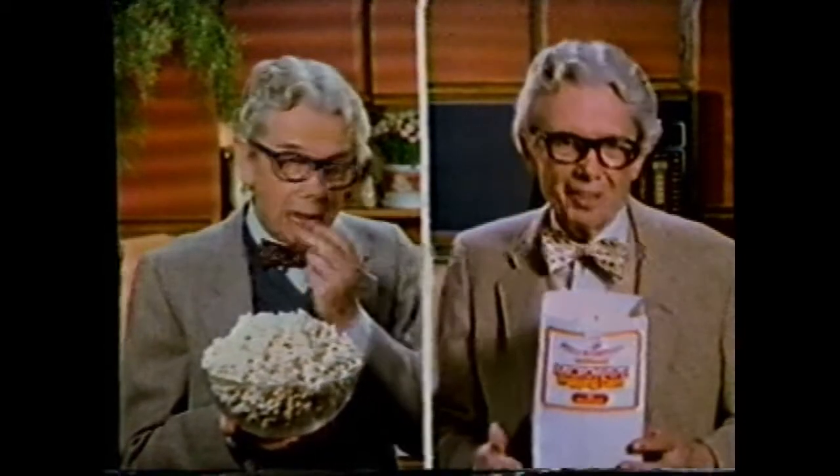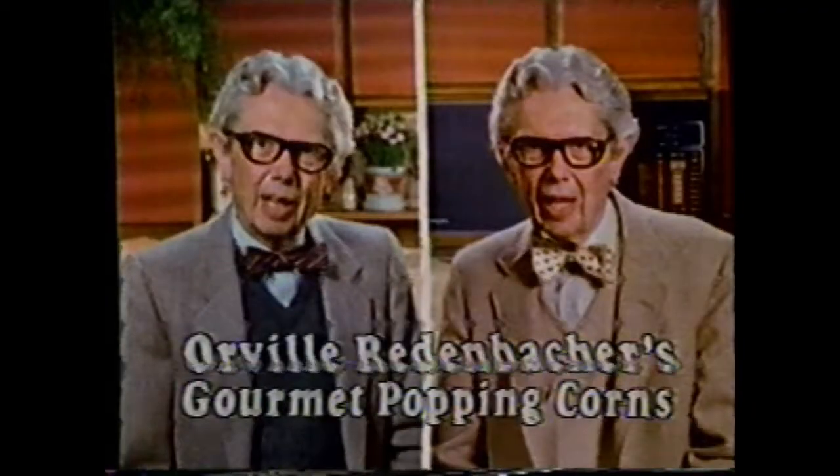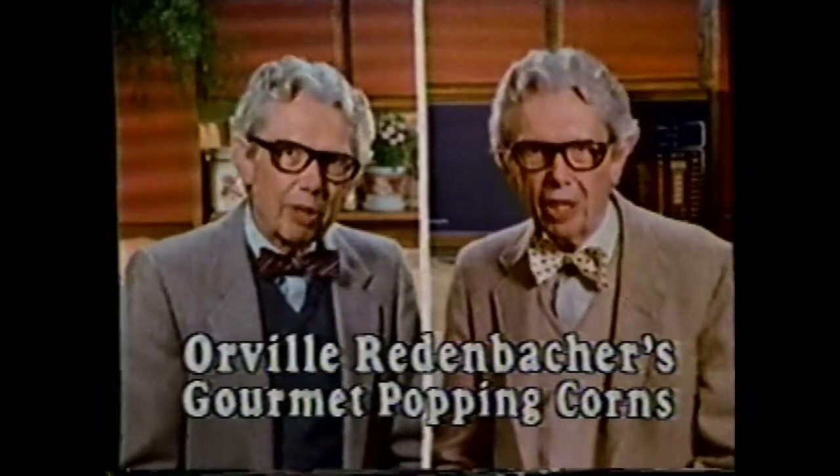Mine tastes light and fluffy. Pop my gourmet popping corn or my new gourmet microwave popping corn. For the lightest, fluffiest popcorn, there's only one — Orville Redenbacher.